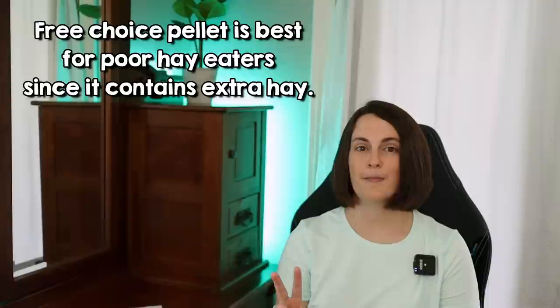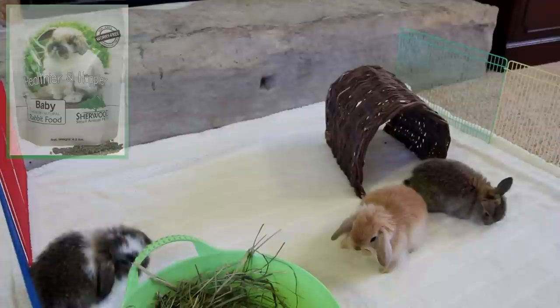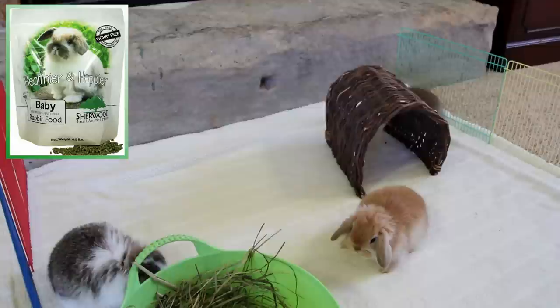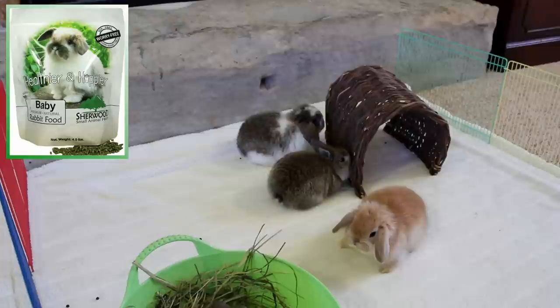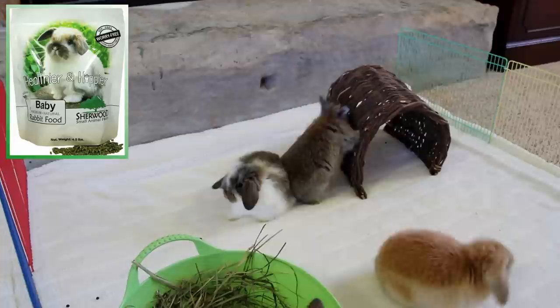Sherwood is going to offer two free choice foods — one with alfalfa, one without — and two measured concentrated foods — one with alfalfa, one without — transitioning eventually to the complete timothy formulas in both free choice and measured. Sherwood also offers a baby rabbit pellet that I have used with my babies with lots of success and no weaning issues. This is typically fed through about 12 weeks of age. Dr. Sherwood says they eventually plan to remove the alfalfa from this formula as well, but this is something they are going to do down the road — around a year and a half out or so — so that won't be changing anytime soon.